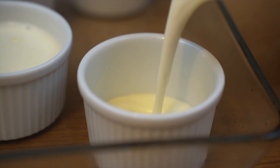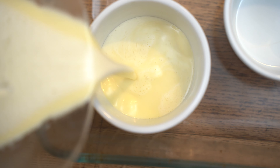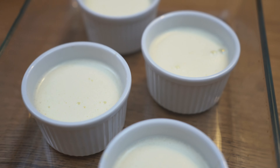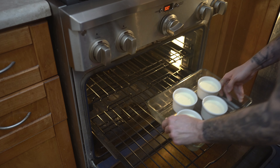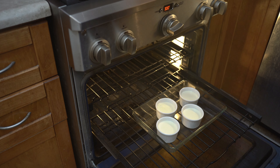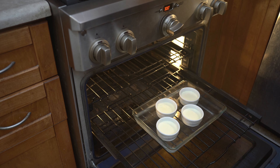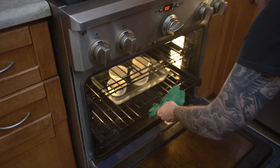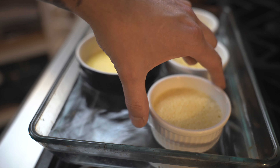I'm going to bring my ramekins and fill them about nine-tenths of the way. Now that all my ramekins are filled and placed into my oven dish — make sure it's actually oven safe — I'm going to place them on top of my grill in the oven that I've set to 300 degrees. I will then add some boiling water, about three quarters of the way. That's very important. Then we're going to cook them for about 45 minutes or until they have a slight jiggle in the center.